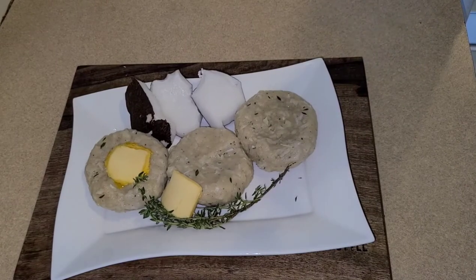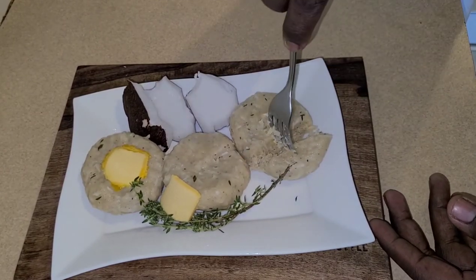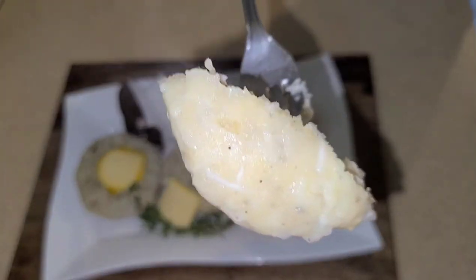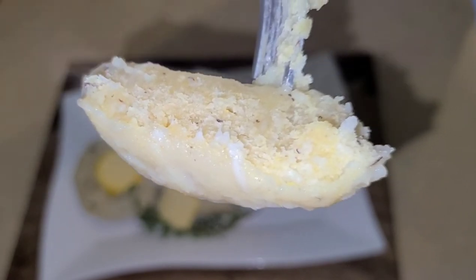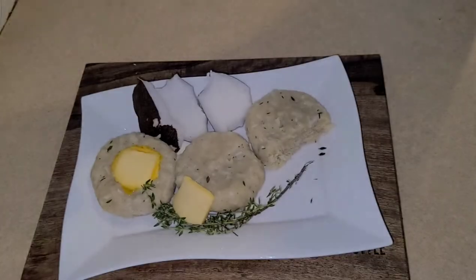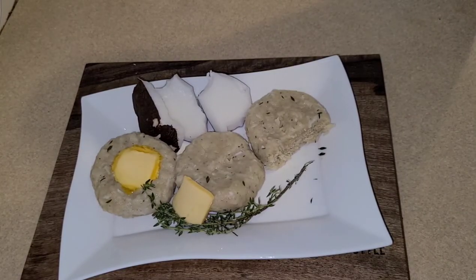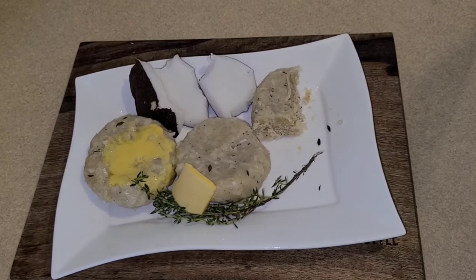So this is the taste test. I want to cut into one of these dumplings to show you what the inside looks like. Beautiful coconut dumpling — remember to like and subscribe. Let's see what it tastes like. I just got lost in this dumpling, guys. Please try this recipe — if you don't try any other recipe on my channel, try this one: coconut dumpling!